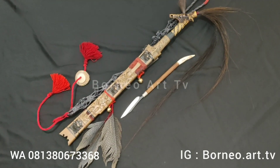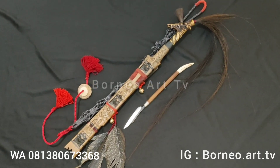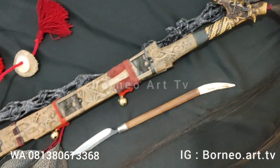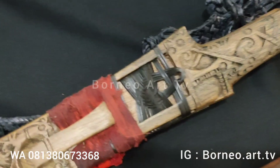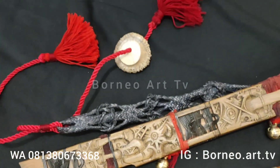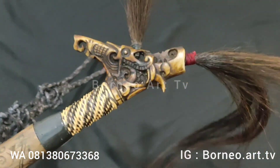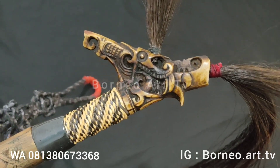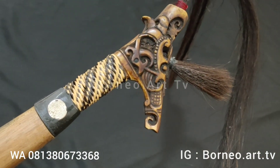Ini motifnya, motif Kalimantan Tengah. Oke, mari kita lanjutkan untuk mereview. Kita lihat detail ukirannya. Untuk gulu teman-teman, ini motif kepala buaya. Ukirannya, ukiran kepala buaya.